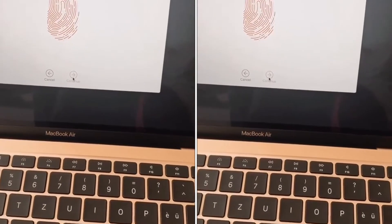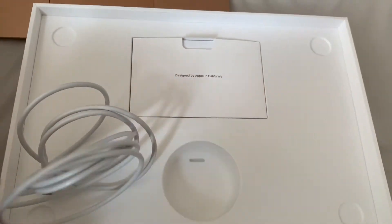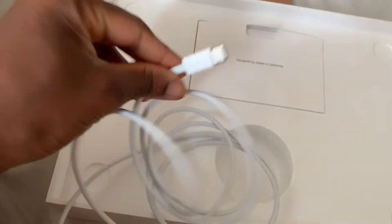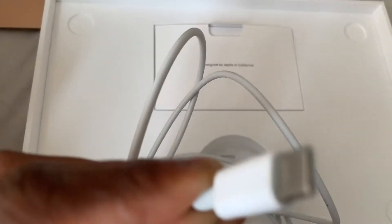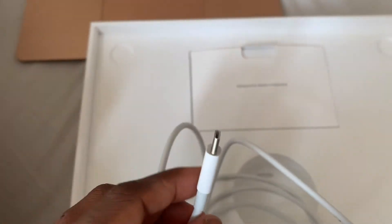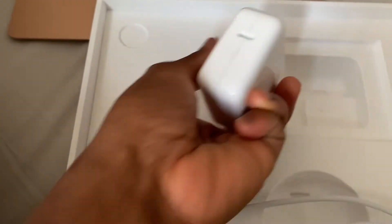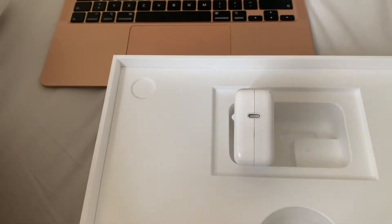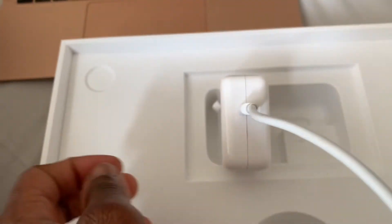So we have the charger here. This is the charging unit — I think they changed the connection this time, like Apple always does. So it's a different type of charger, and here it says 'Designed by Apple in California.' In order to charge the computer, I have to put this in here.